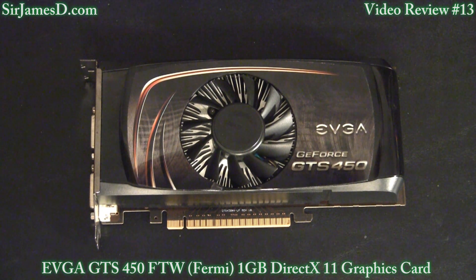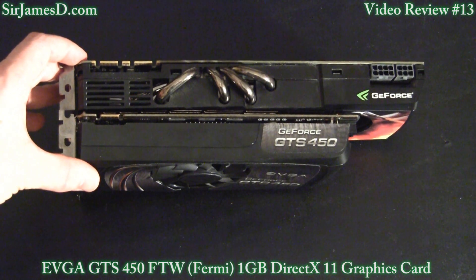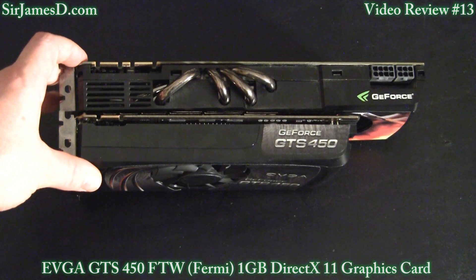This card is, of course, DirectX 11 compatible, and is both NVIDIA 3D Surround ready and SLI ready. The product warranty is for 2 years limited, which is a little short for me, but I guess you can't get everything you want. And as you can see, compared to the GTX 480, the GTS 450 is a full 2 inches shorter.